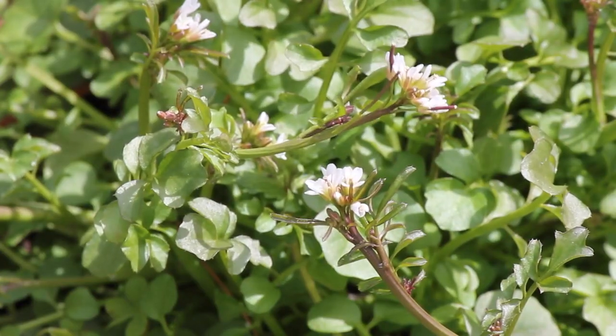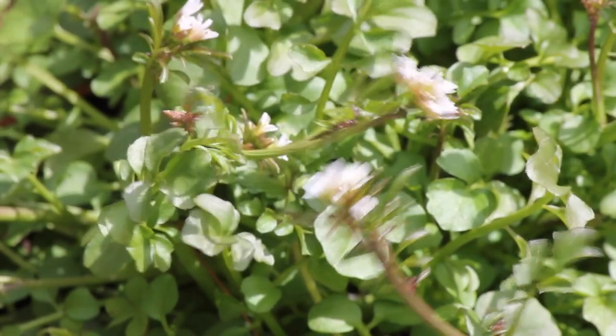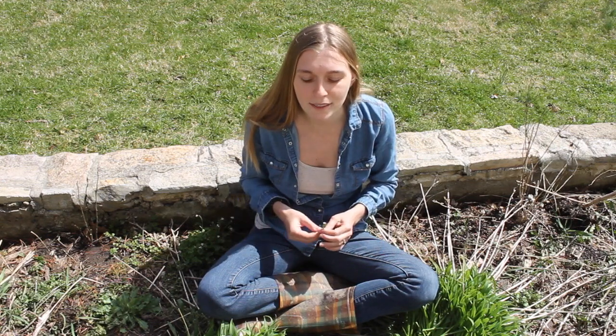We aren't going to talk too much about the specifics on identifying hairy bittercress today. We kind of just want to put it in the spotlight for you, so that you can go out and do your own research and learn how to identify this plant. Before having that positive identification, do not just go out and eat a plant that looks like hairy bittercress. I'm sure there are some lookalikes, but you really should always have your own positive identification.